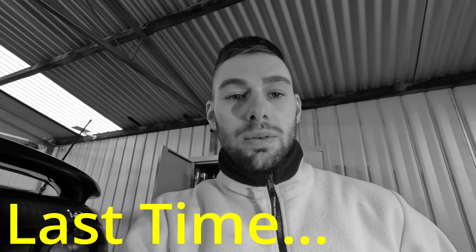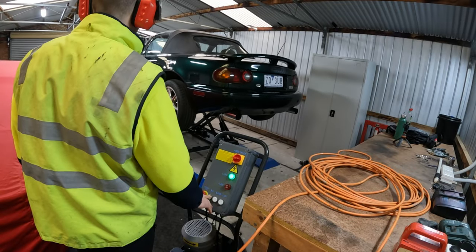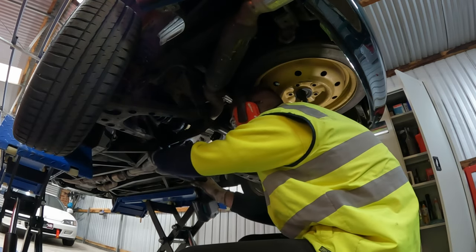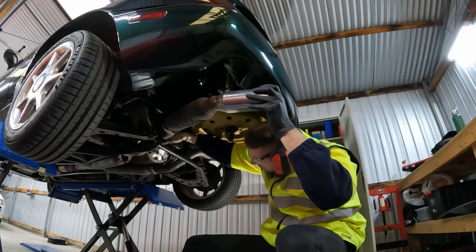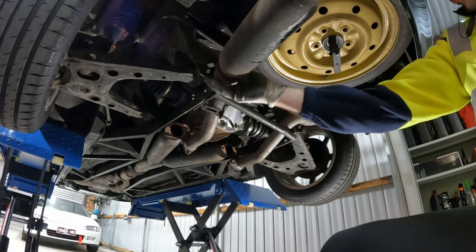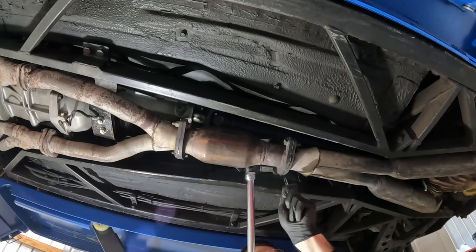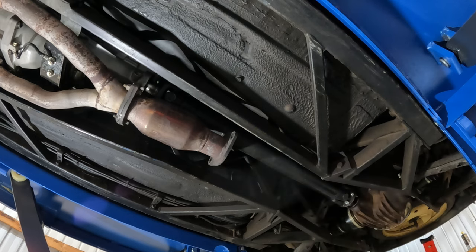I'm going to waste no more time and do something about this car. WD-40 makes removing exhaust mounts easy, as I'm starting to remove the exhaust to give me more room to access the diff. This cross member is in the way, so out with that too. Although a hoist is not required to remove an exhaust, it definitely made this job easier and less claustrophobic.